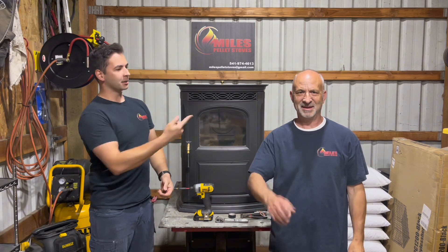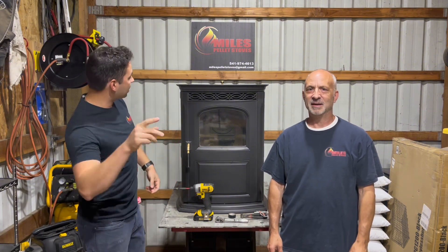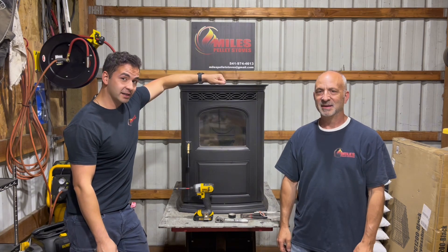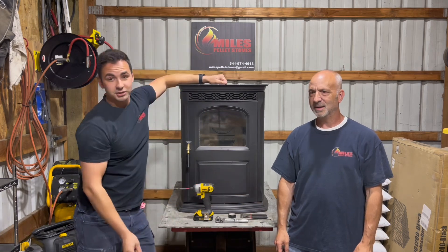Hey, what's up everyone? We got Brett here, Briggs, myself, and we're from Myles Pellets, giving you guys another pellet stove repair video focusing on the Harman Essentra pellet stove. A very stout, very well-made one, and today we're going to be showing you guys how to change out the igniter.